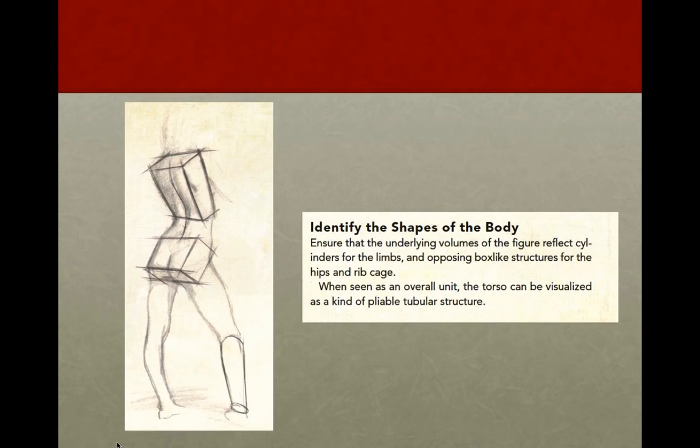As you're working, it's very helpful to think of the underlying volumes of the form. You can think of the limbs as being made up of tapered cylinders, and the torso, pelvis, and chest as made up of box-like cubes. The head can usually be thought of as a sphere. No matter how much detail you put into your drawing, the figure really needs to work in terms of these big form concepts first — with a sense of top plane, front plane, side plane, and under plane.